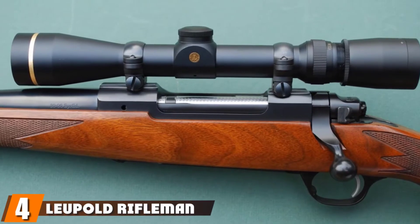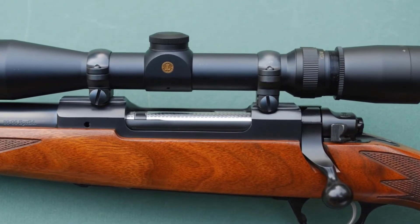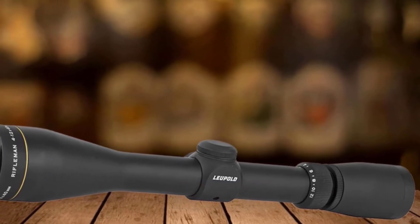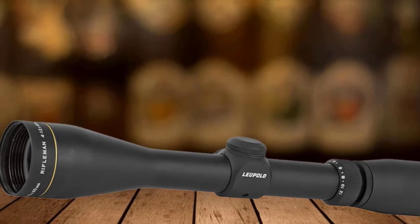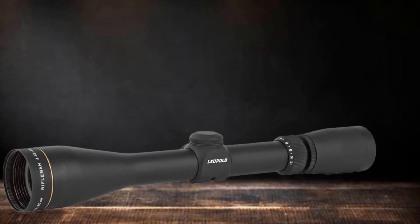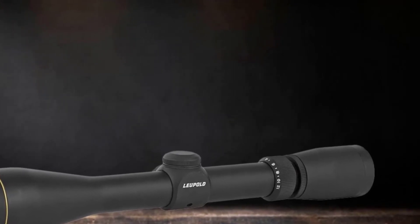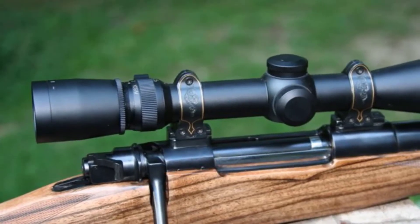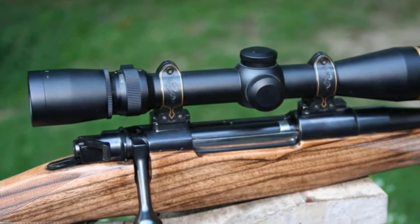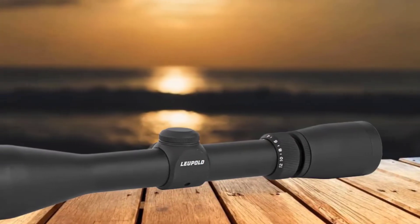Next at number 4, we have the Leupold Rifleman 4-12x40 Rifle Scope. The scope with the wide duplex reticle definitely deserves to be part of the best 22-250 scope list. It is not just great to look at but also easy to use and top-performing. The matte finish rifle scope is a top choice for target shooters and hunters for its versatile 3-to-1 zoom ratio erector system that can cover the bases in most situations. It is great for hunting, competition, and tactical shooting.